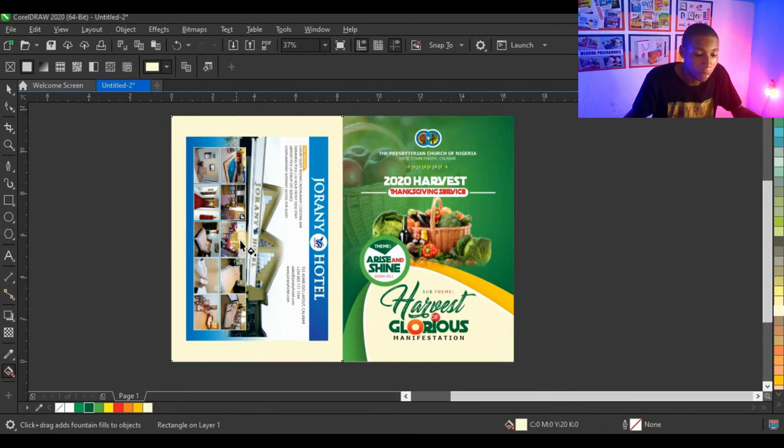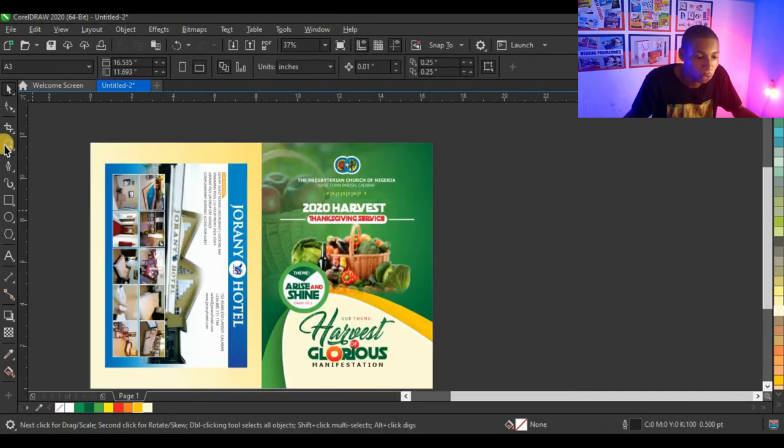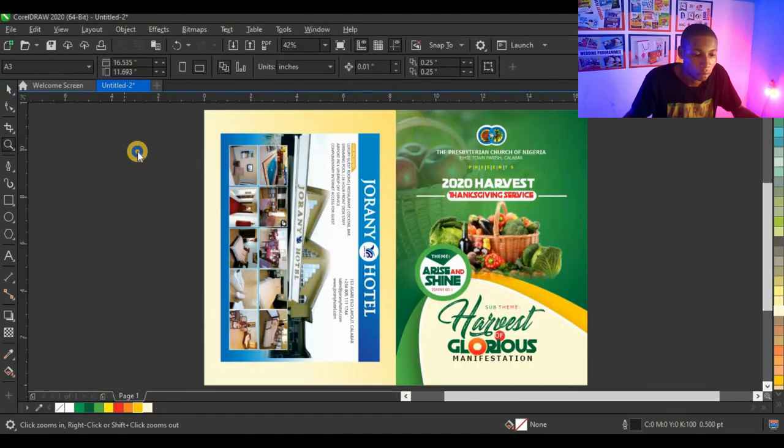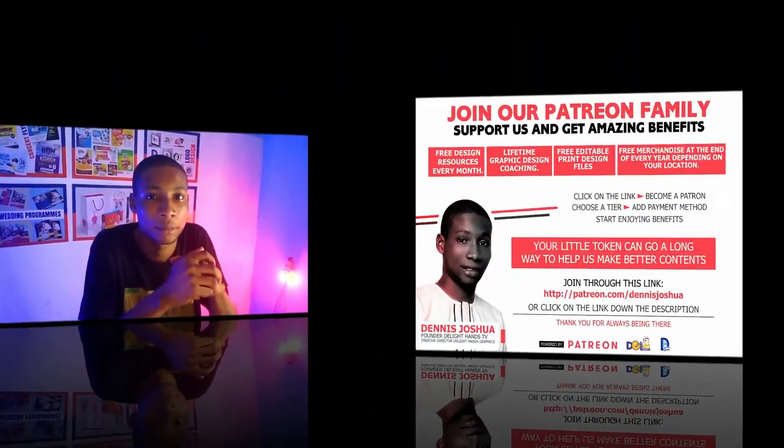I'm going to mix this pearl yellow with deep yellow on the back. This is the final look of this design. I believe you love this design — let me know down in the comments, and if you found this video helpful and learned from it, let me know in the comments — it will encourage me to do more videos like this one. Thank you so much for watching. I'll see you next time.